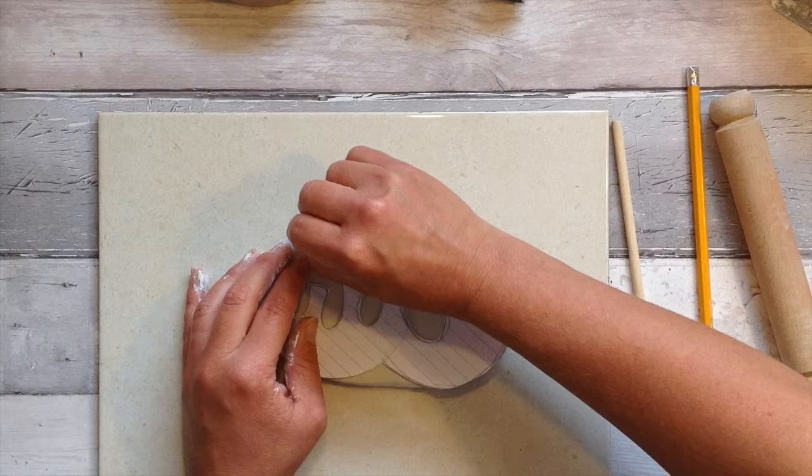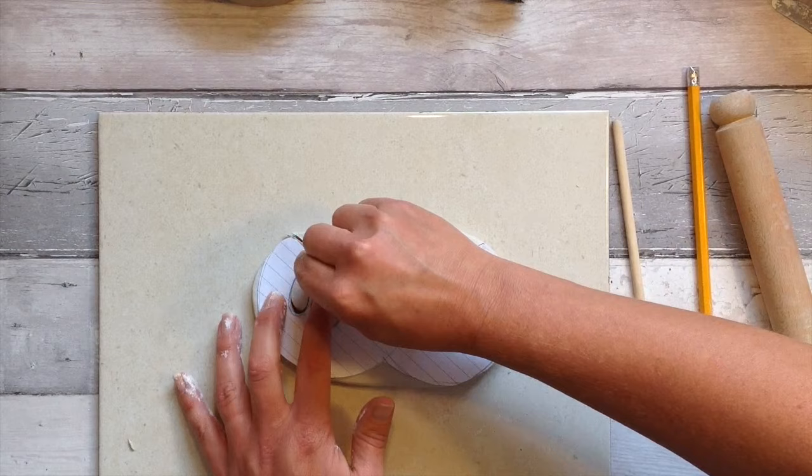You'll also need something to cut your clay, and it's not necessarily a knife you need. You can use a table knife to cut your clay, but to cut around shapes I quite like to use a paper clip or a pin. This easily lets you cut around your shape.